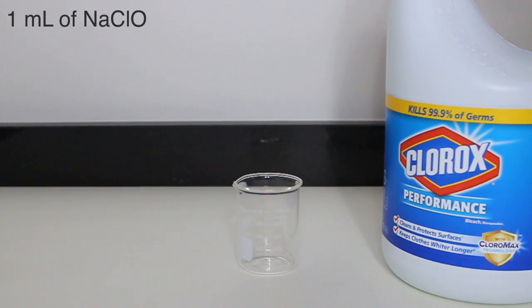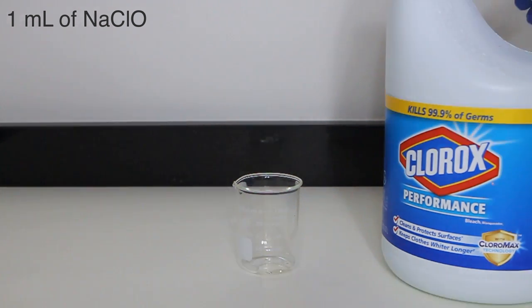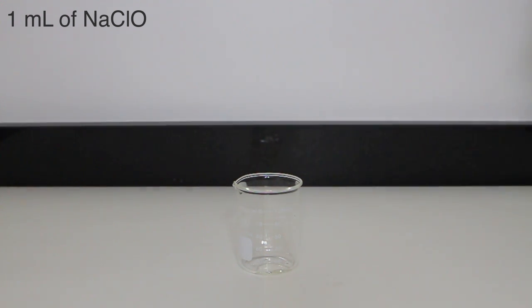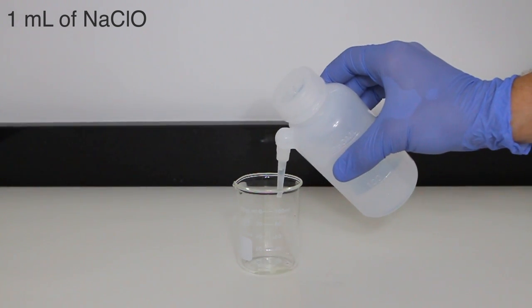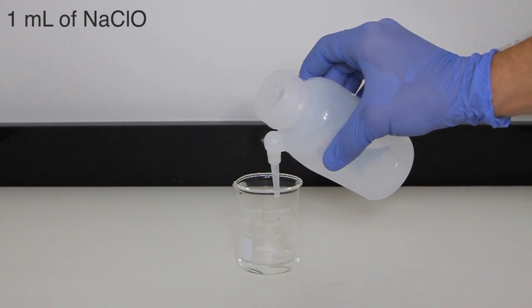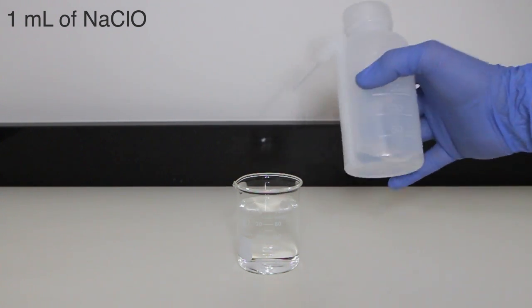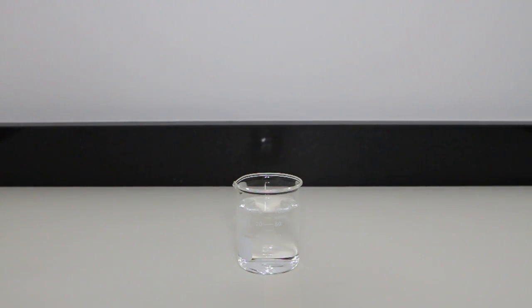Moving on to the second solution, 1 milliliter of bleach is added to a clean 100 milliliter beaker. With the bleach added, distilled water is then used to dilute the solution to 100 milliliters. The volume of the two solutions must be equal when combined. With the volume of the second solution up to 100 milliliters, we are ready for the reaction.